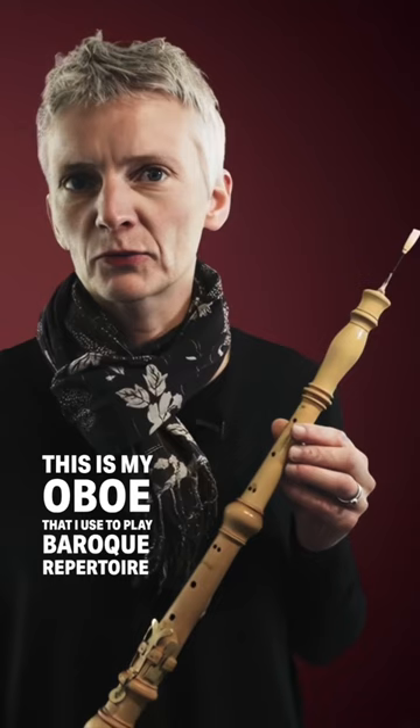This is my oboe that I use to play Baroque repertoire. The pitch is 415, which is generally the agreed pitch to play Baroque repertoire these days.